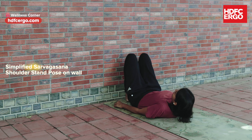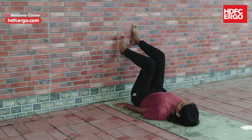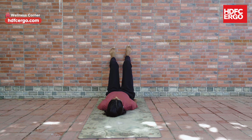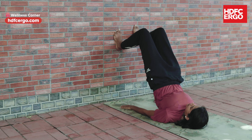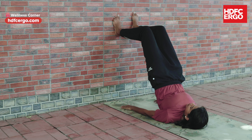Simplified Sarvangasana on the wall. Come close to a wall and bend your knees. Keep your feet on the wall. Make sure your knee and hip are forming a 90-degree angle on the wall. Hip and back are resting on the mat. Inhale and on exhalation, raise your hips by pressing the feet on the wall and palms on the mat, or support your back with your palms.